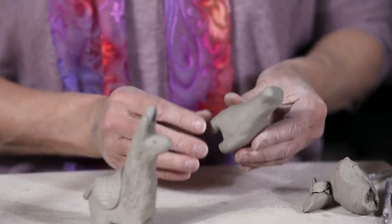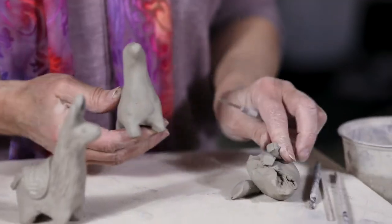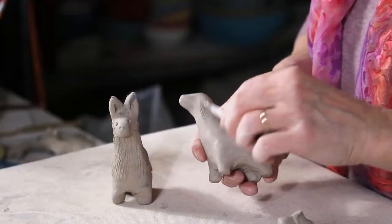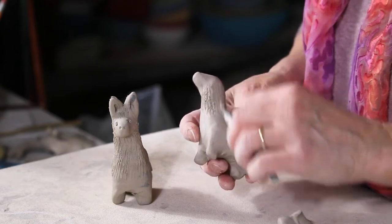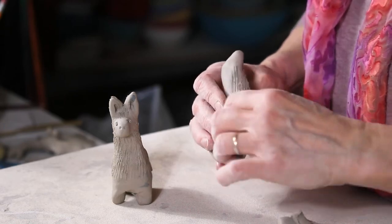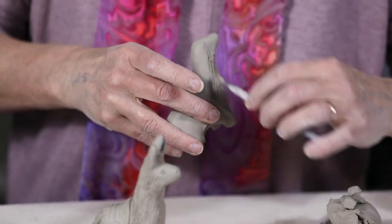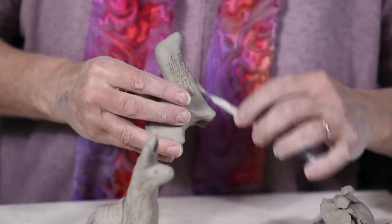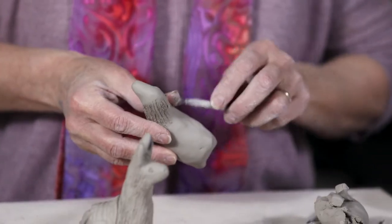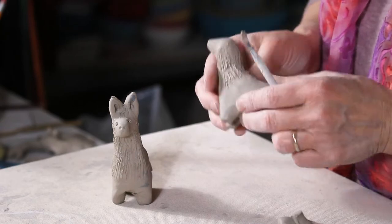I'm going to take a little wire brush — it's a feather texturing tool. I use it for attaching pieces of clay together, but it's also great for brushing and adding the look of long hair. I'm texturing it up, giving that look of long hair that llamas tend to have along their neck and on the front of their torso.